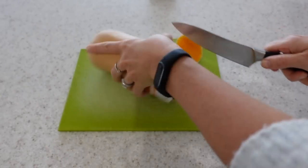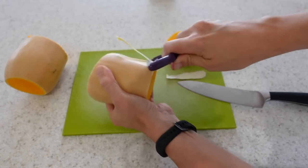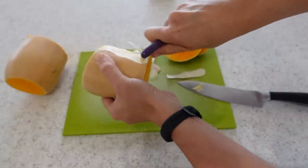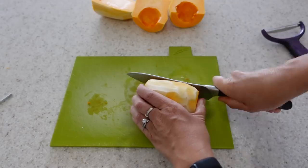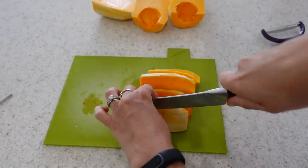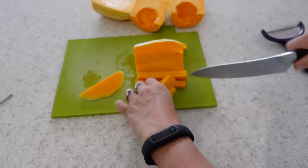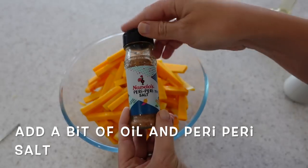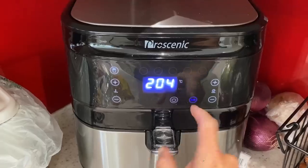Today I am making some butternut squash chips, which is a great alternative to potato or sweet potato and they're really delicious. I top and tail the butternut squash and peel it — you don't have to but I prefer it peeled. Then I cut it in half, slice each half into thin slices, and then slice each slice into a chip shape. I pop them in the air fryer on the chip setting which is 204 degrees for 18 minutes and they come out perfect every single time.